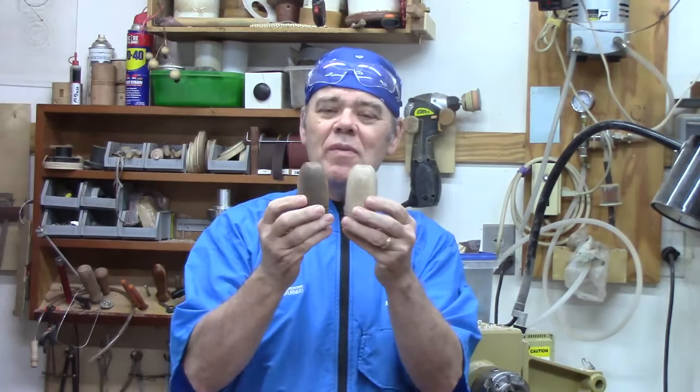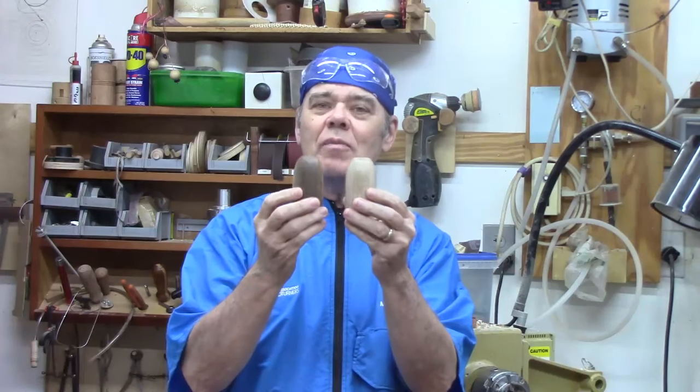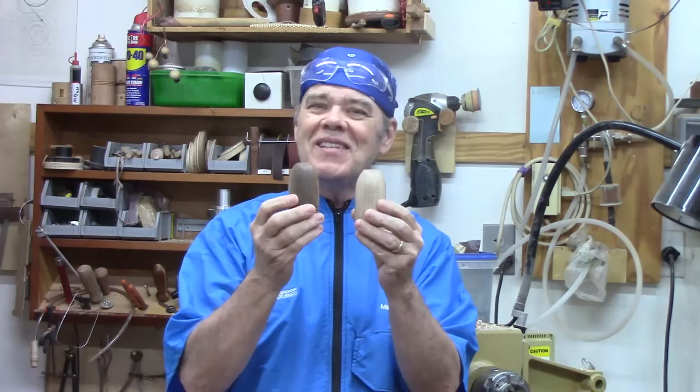Hi y'all, welcome to my shop. I've got a great project for you today. We're going to be turning this really cool set of salt and pepper shakers. They're real easy to make. Let's get started.